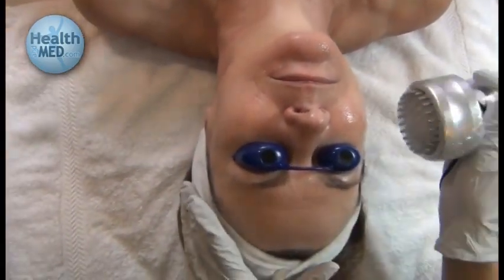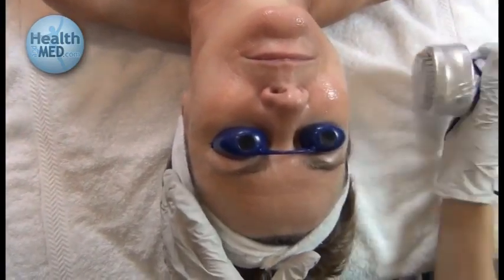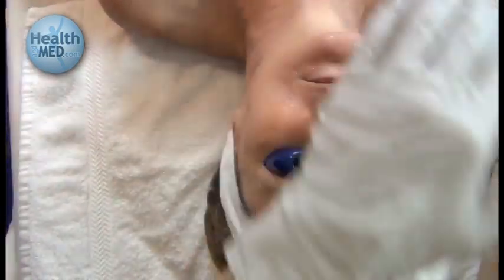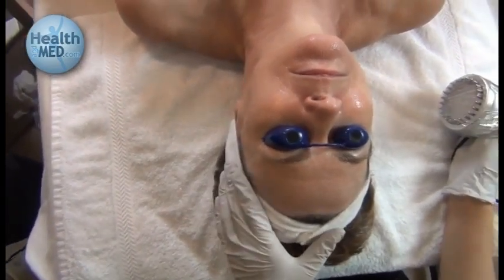You may decide to do more passes — three passes of light. You may use the same color of light, or you may also decide to change the light depending on your client's needs and skin care goals.